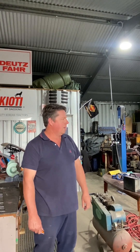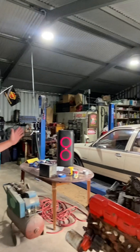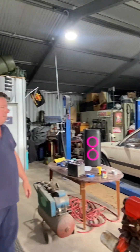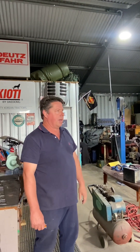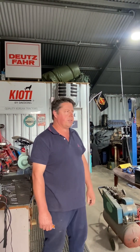G'day everyone, welcome to Steveos Garage, my YouTube channel. We're going to be working on some cars in our shed. This channel is all about how-to's and repair tricks that I've come across, and that we will come across as we work on these cars.